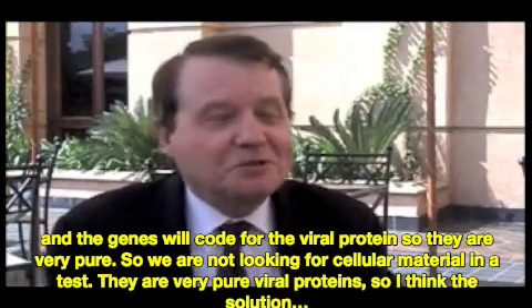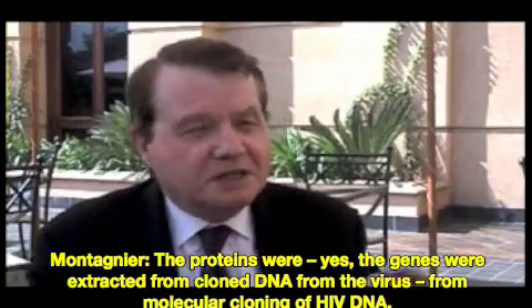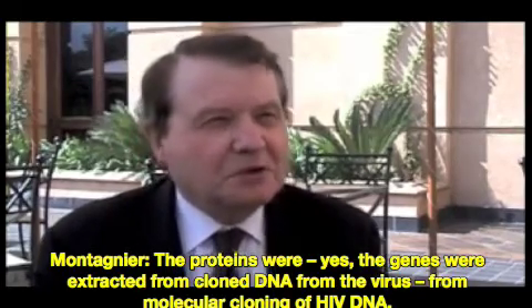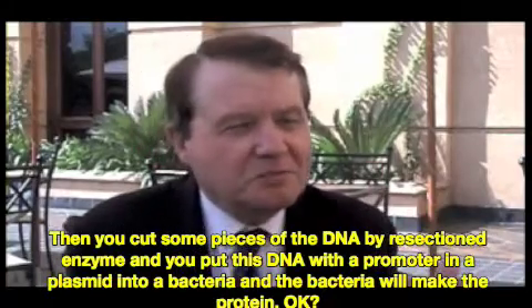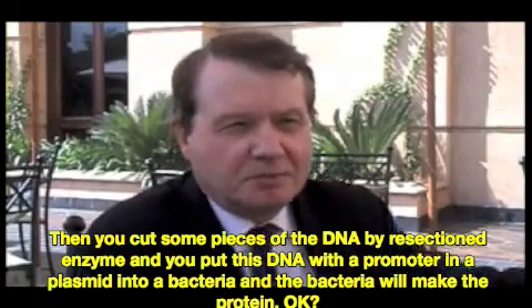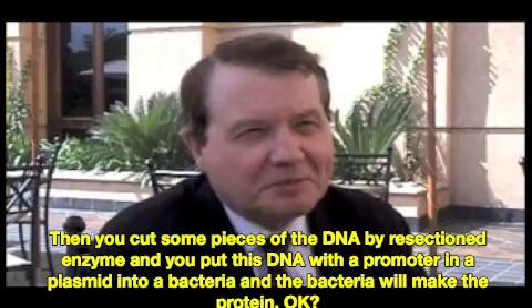The gene was extracted from the purified material? The proteins were, yes — the genes were extracted from cloned DNA from the virus. Molecular cloning of HIV DNA. Then you cut a piece of the DNA with a restriction enzyme, and you put this DNA, where there's a promoter, in a plasmid, into a bacteria. And the bacteria will make the protein.